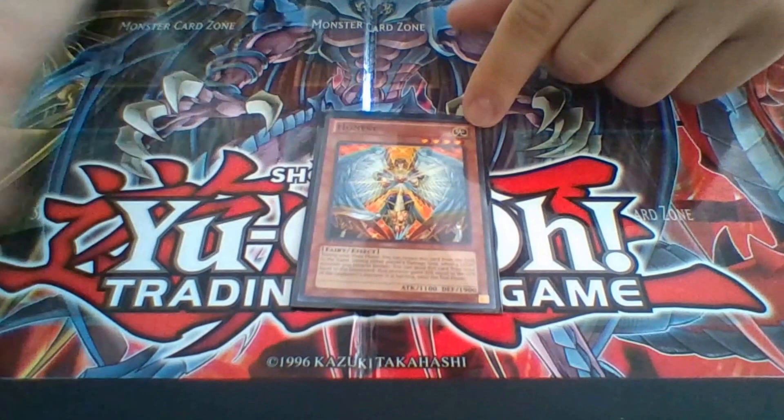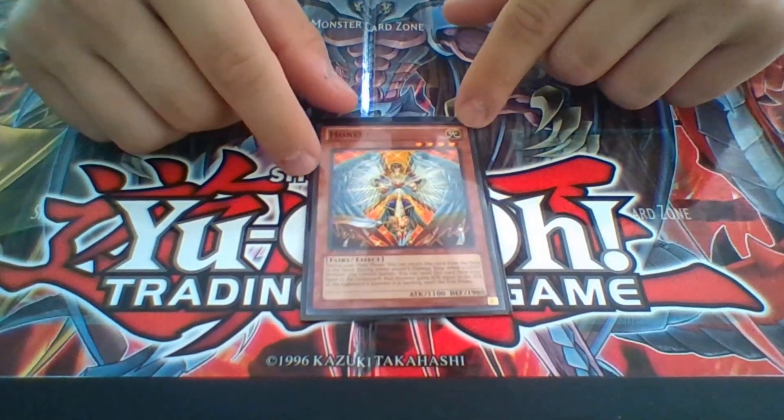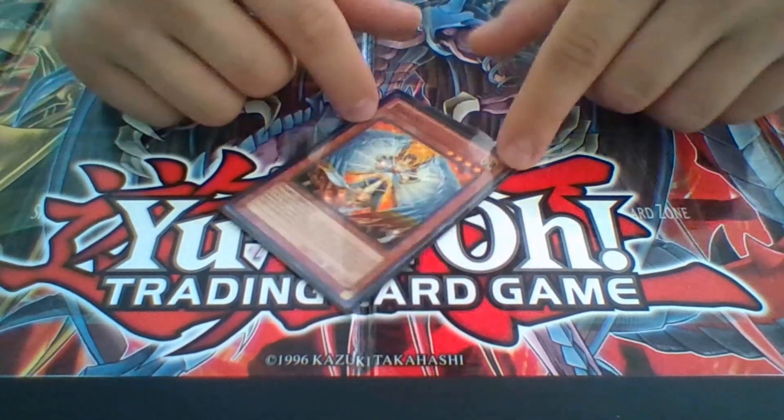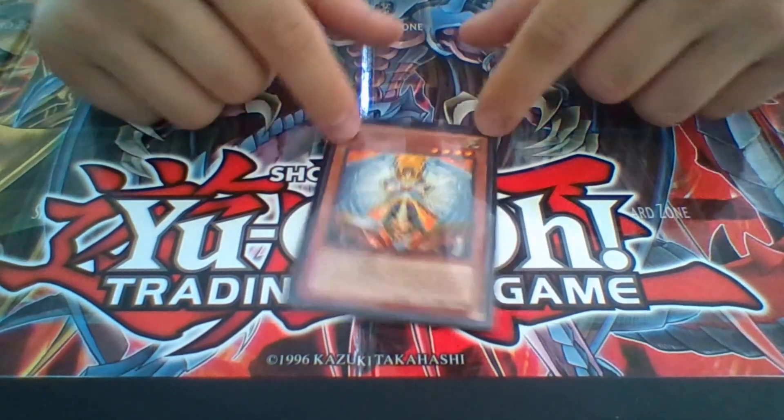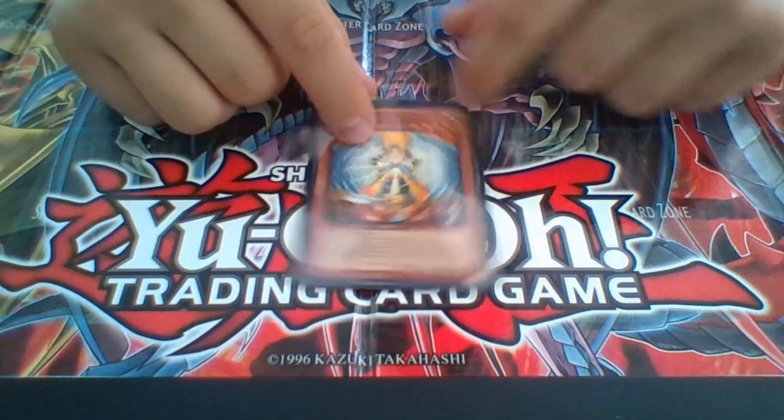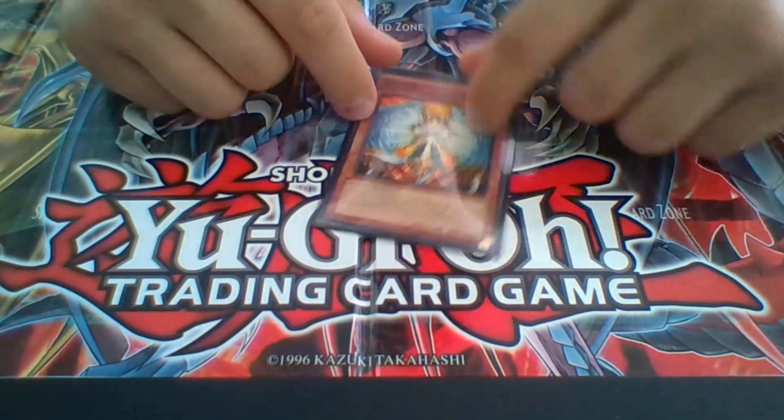And one Honest. Since most of my monsters in here are Light, you can choose to run two, but honestly I think maybe one is just enough. I just choose to run one.